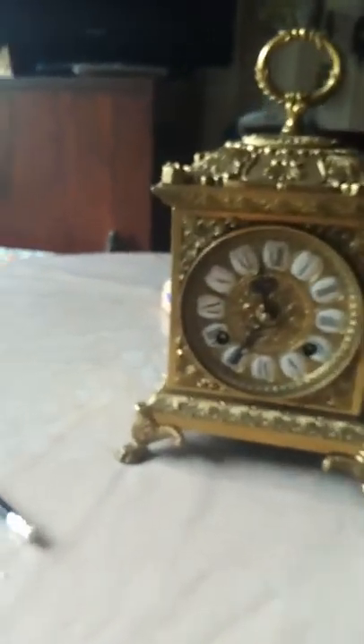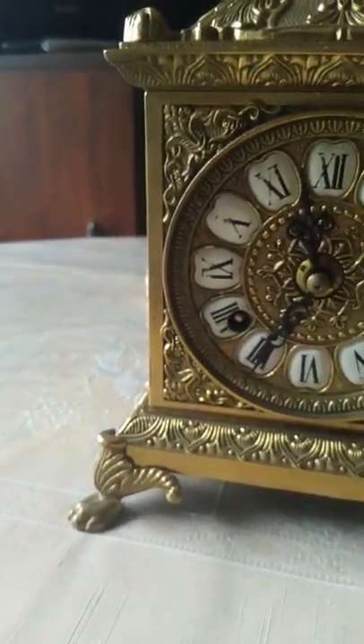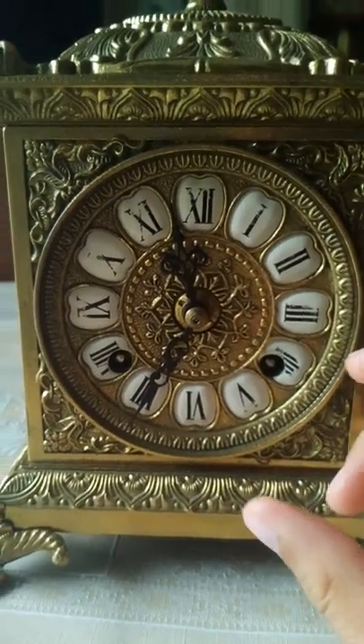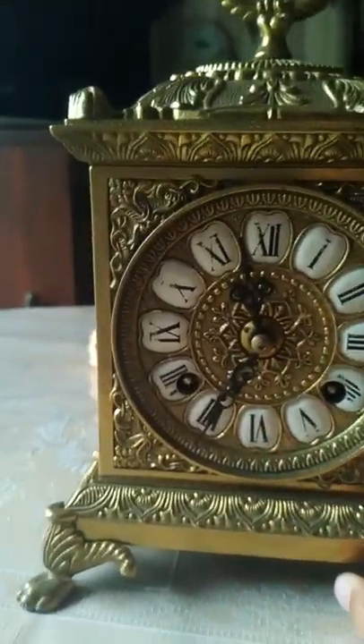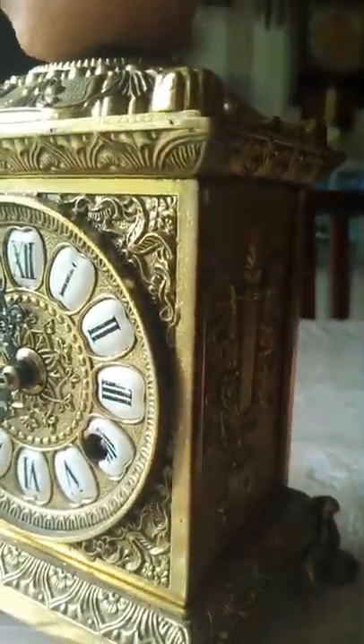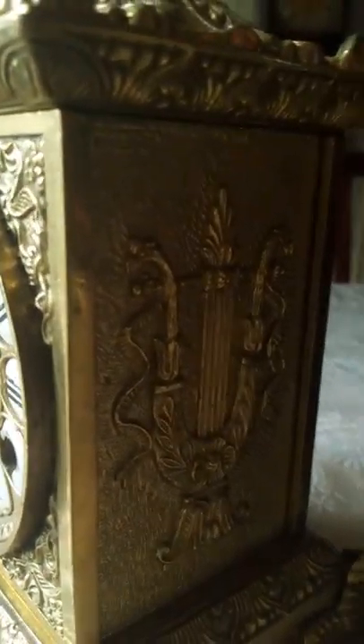Now we are on to the next one, which is another unknown make. I actually don't know where it was made - actually it is not unknown, maybe somewhere around here. I don't know if I can open this today. No, so it doesn't want to do it today.